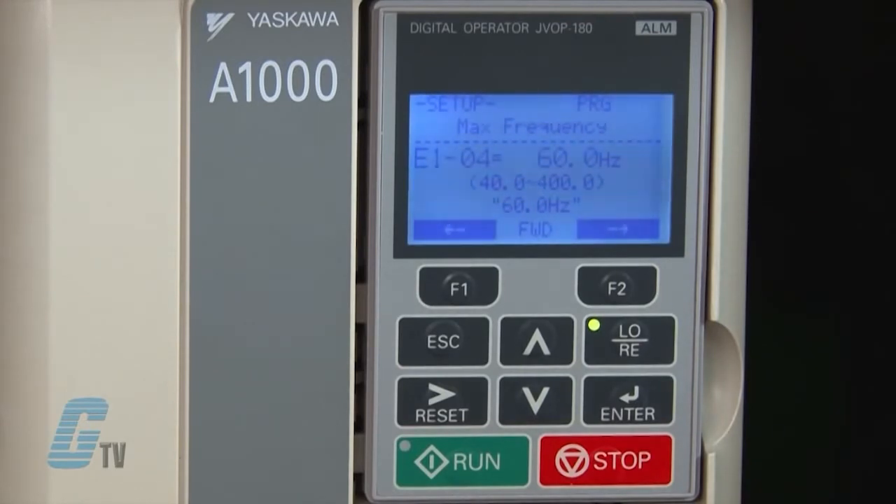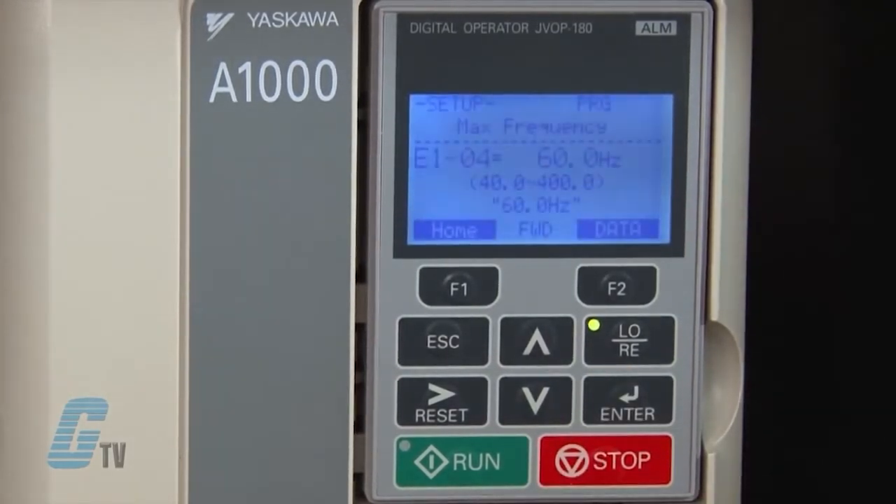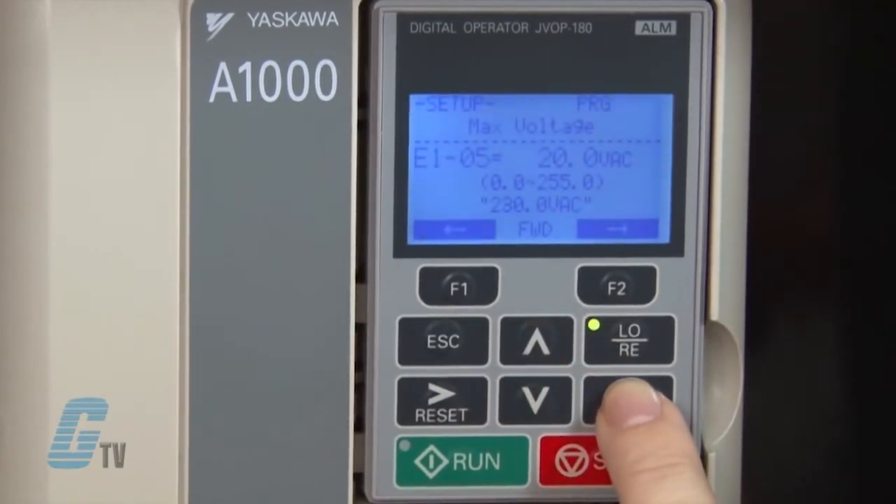I prefer to have 60 hertz as my max frequency, which is the default value here. Since the maximum frequency is already set to my desired value, I will press the enter key to save it. I can now scroll up to E1-05 to adjust the maximum voltage.